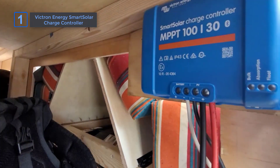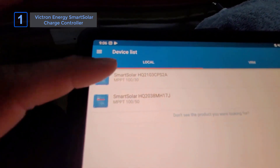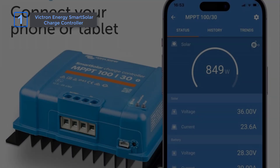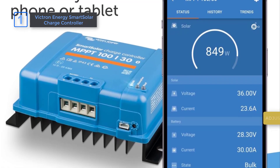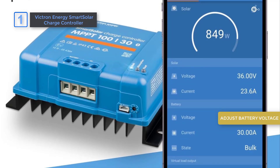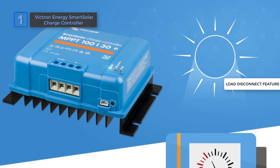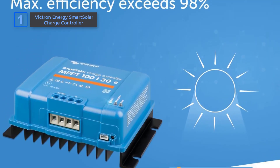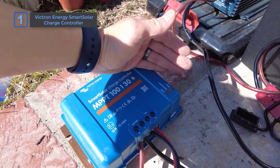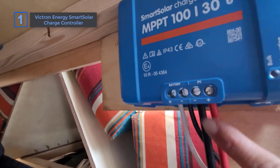The app is another win. Victron Connect gives you real-time data, performance history, and the ability to tweak settings — much better than models lacking this level of control. You can easily adjust battery voltage, set alarms, and manage firmware updates. The Intelligent Load Disconnect feature is also handy — if your battery drops too low, it cuts power automatically to protect your system. This isn't something you see in every charge controller, giving you peace of mind when powering sensitive devices directly from solar.